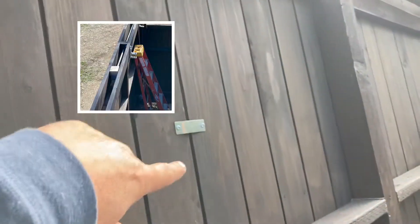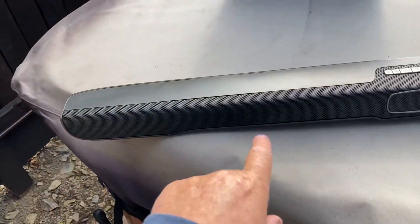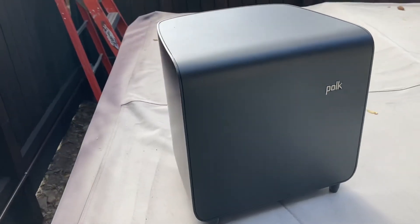I did some work last weekend and put 110V up there. There's a fan that sits right here, so the soundbar will mount up in here and get powered, and that's where the fan will get powered as well.